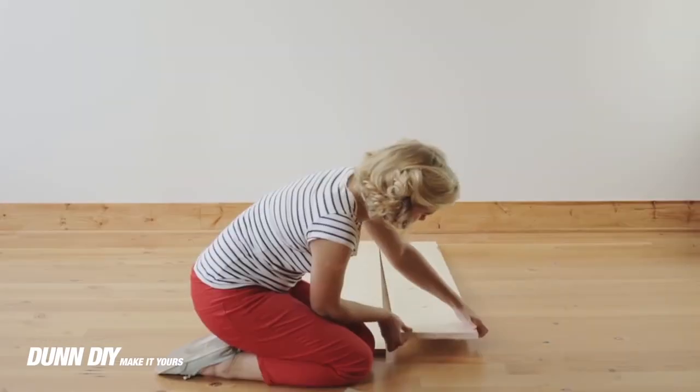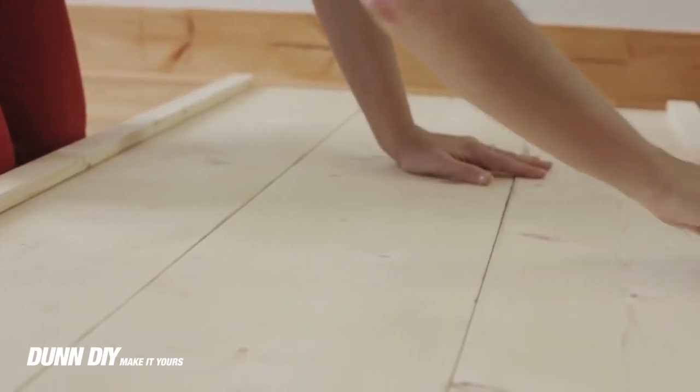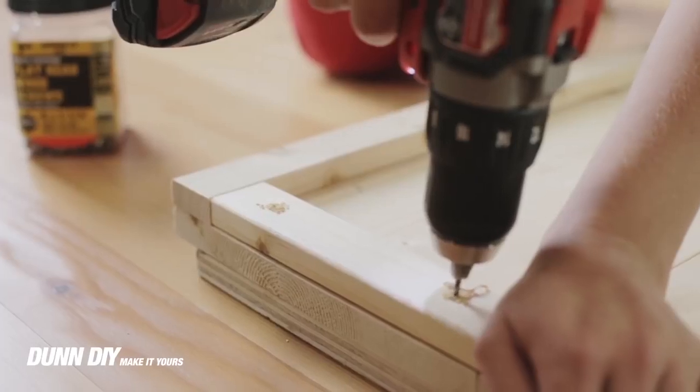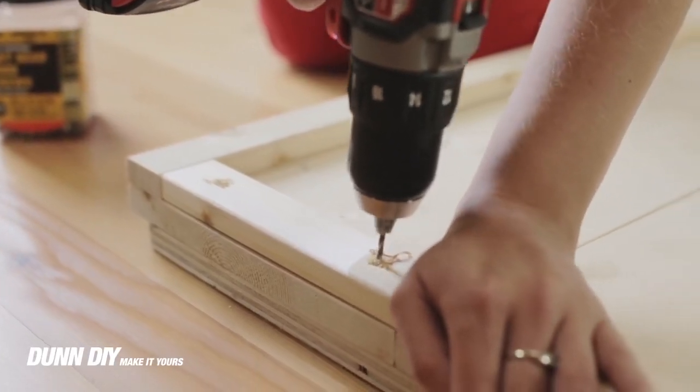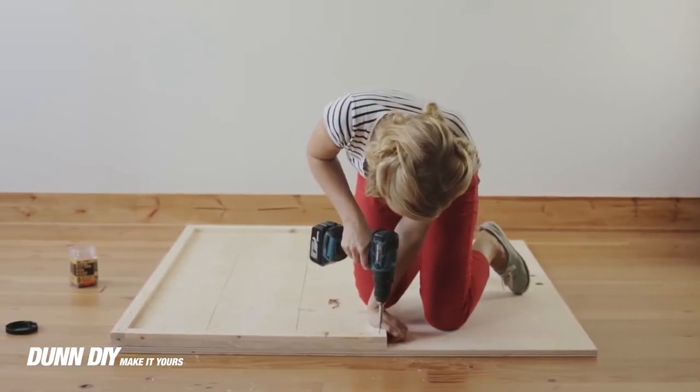First we laid out the 1x10s and then sanded the edges to protect from splinters. We created a frame of 1x2s to lay on top of the 1x10s. Next we pre-drilled the holes for the 1x2s. In order to protect the flooring we laid down a piece of plywood. Then we screwed down the 1x2s that go lengthwise.